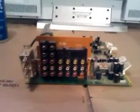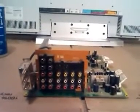That concludes this video on convergence errors and convergence repair as associated with rear projection TVs — a very common failure.